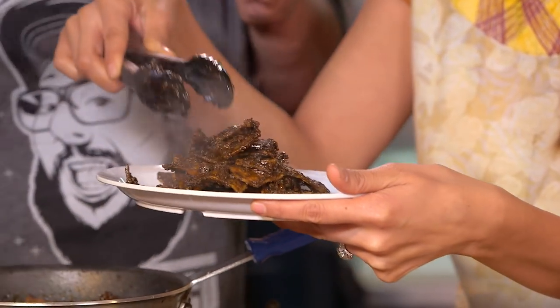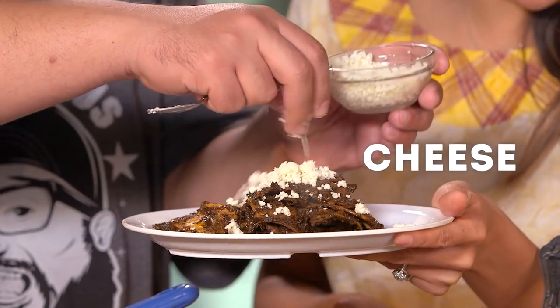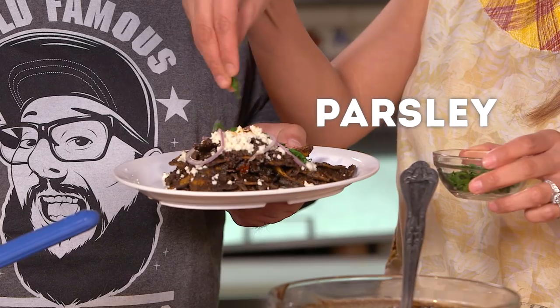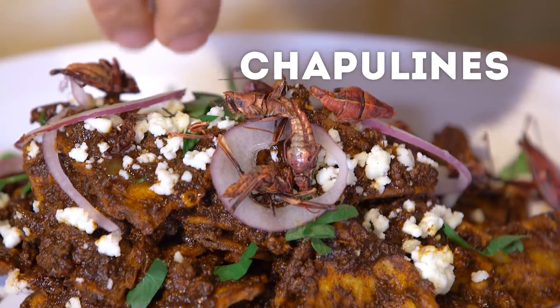So I am going to grab a plate for you. Now, sprinkle with cheese. That looks so good. And then we're going to add a little bit of onion. I always like to add a little bit of parsley on top. One of the things I really like to add for a crunch at the end — sometimes we can just add a little bit of chapulines.